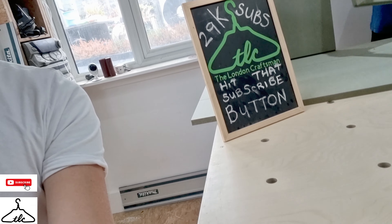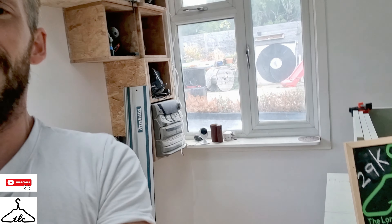We've got 29,000 subscribers at the moment. If you want to be part of that and add to that number, feel free to hit that subscribe button.